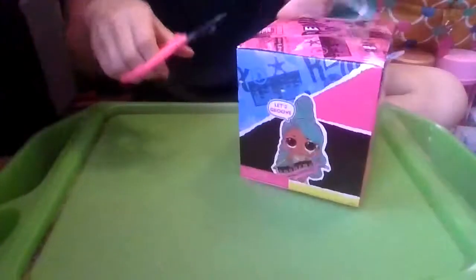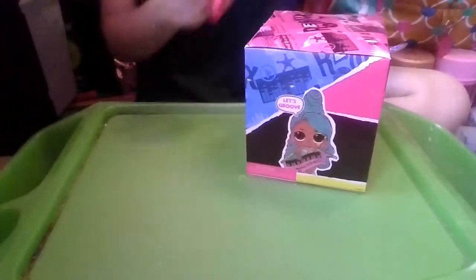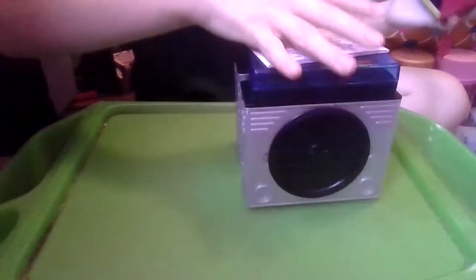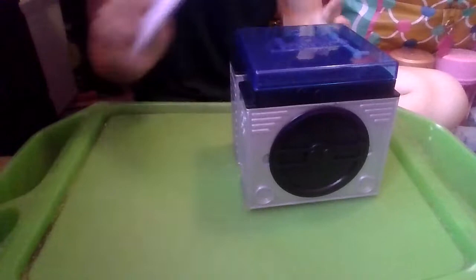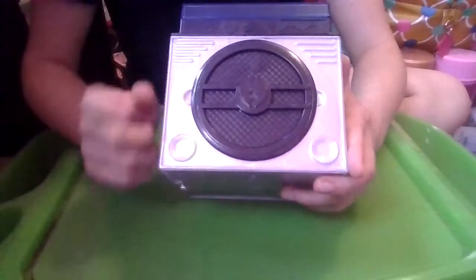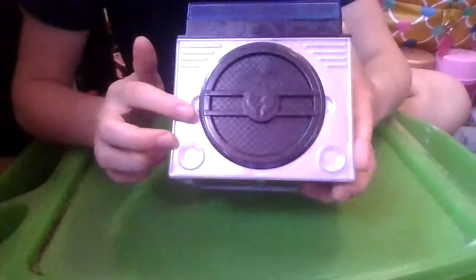I just cut off all the tape because there is quite a bit of it. First off we have the instructions, but I've already covered those in my first video. And here is our boombox — it is a gray boombox with gray speakers and all the boombox speaker kind of details.